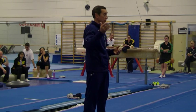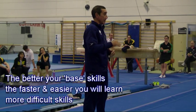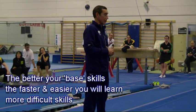Base is key for your difficult skills and flow routine. The better your base, the easier and faster you're going to perform difficult skills.